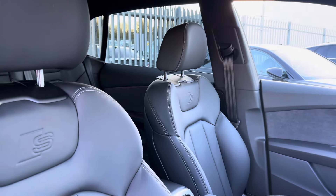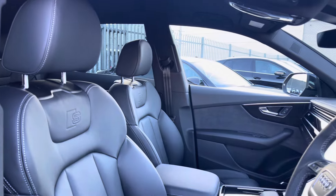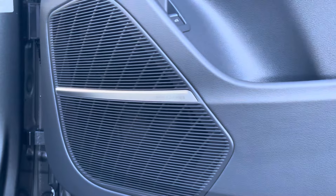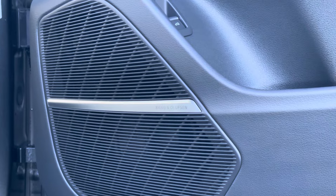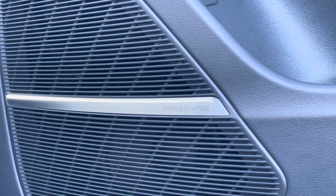The leather trim continues in the front with an S-embossed finish. Just opposite, you also have the central touch display screen and multi-functional steering wheel options, along with a high-quality sound system including your Bang & Olufsen, allowing you to listen to your preferred audio or radio in style.